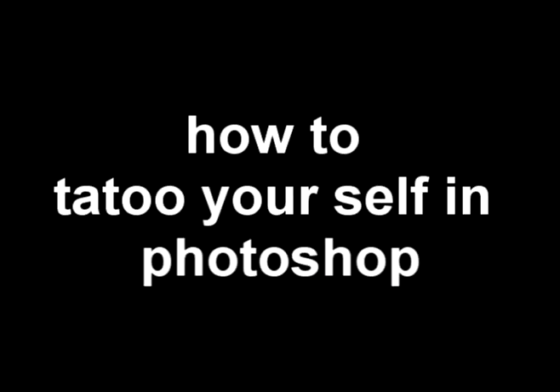Hello guys, I'm Jazz Tutorials and today I'll be showing you how to tattoo yourself in Photoshop. It is very simple and can be done in under 2 minutes, I promise.